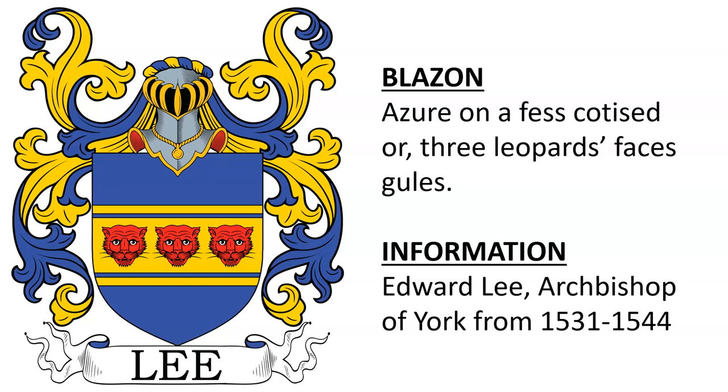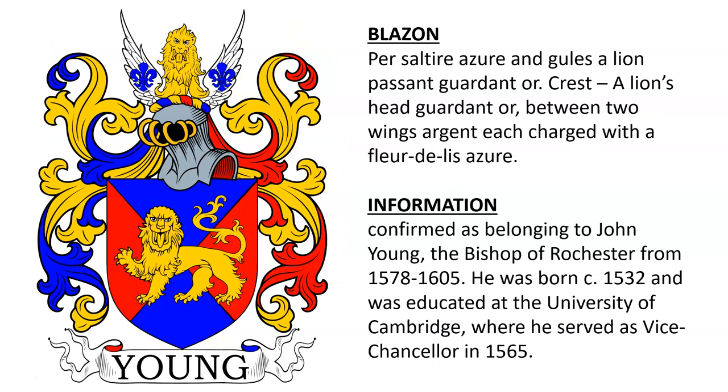Azure, a fess cotised or, three leopards' faces gules. This was the coat of arms of Edward Lee, Archbishop of York, from the year 1531 to the year 1544.